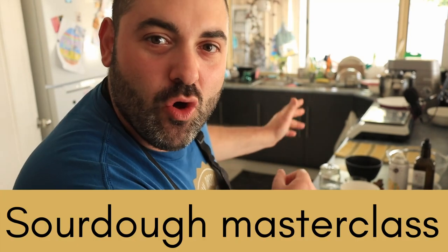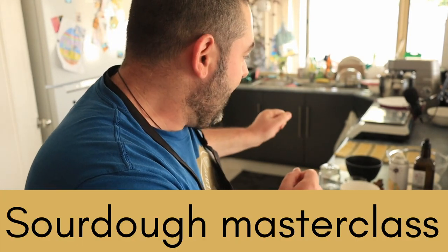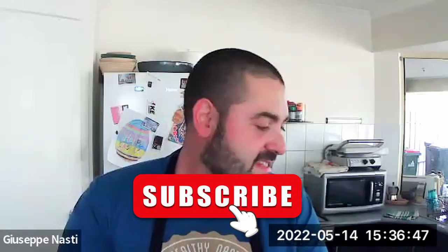As you can see behind my shoulder, today I'm running a free online masterclass and I've set up everything already. We are ready to go - we have five minutes before we begin the online event. We've got 35 people on, which is amazing. I'm going to show them how to make a sourdough culture, how to make a loaf, how to score it and how to bake it.